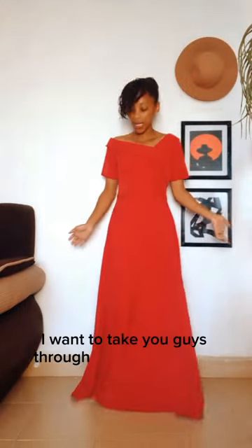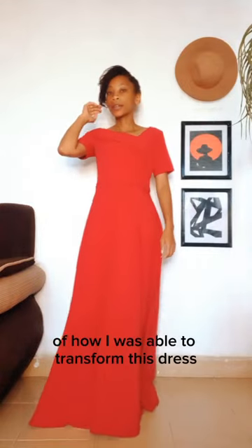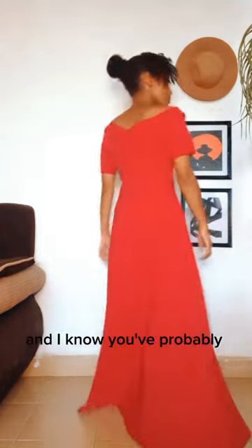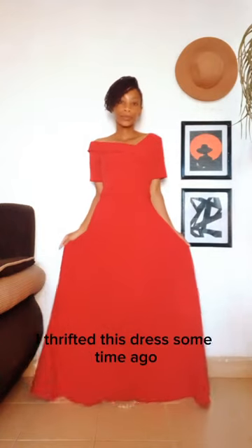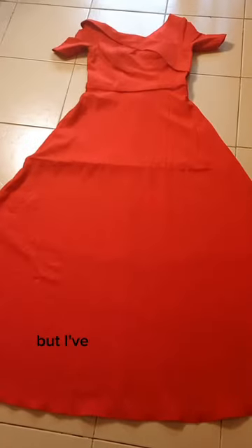I want to take you guys through the short process of how I was able to transform this dress into a pair of pants. I know you've probably seen the video already. The story is I thrifted this dress some time ago and thought someone might buy it, but I've had it for a while now, and this is how it looks.